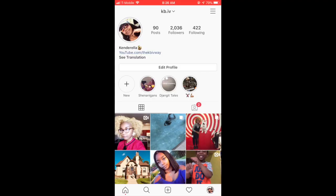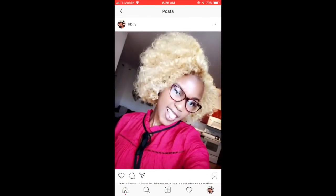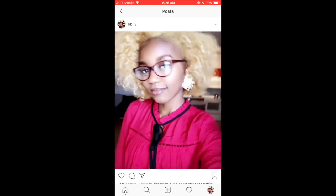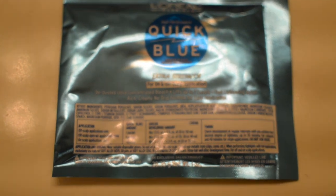Hey guys, so if you follow me on Instagram you will see that I recently dyed my hair — it is much lighter than it was. So I'm just going to show you how I did it.